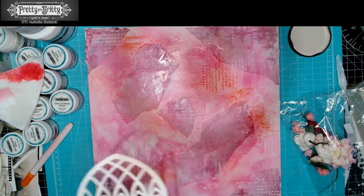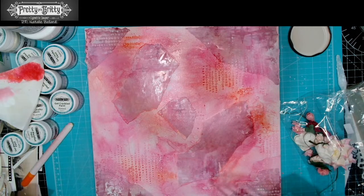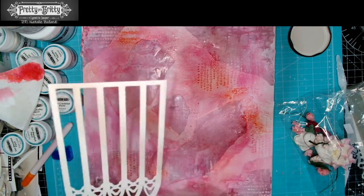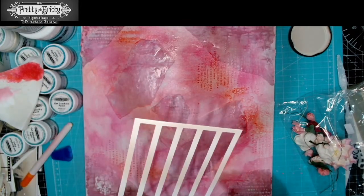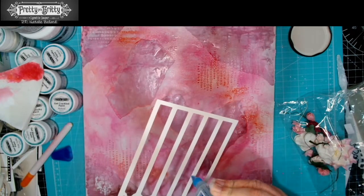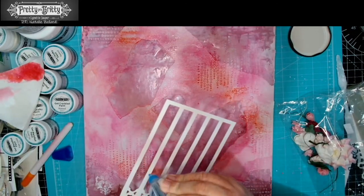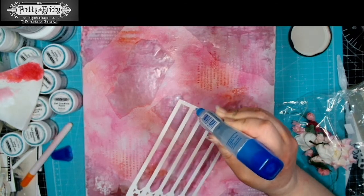Now we just start to build up our dies. I'm going to use a little bit of a fine applicator for the glue on this one, just because I don't want to end up getting too messy. I'm not a clean crafter — there we go.